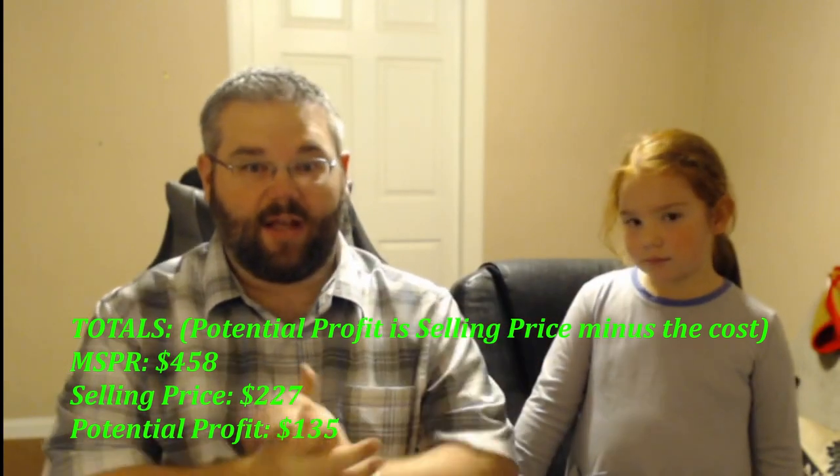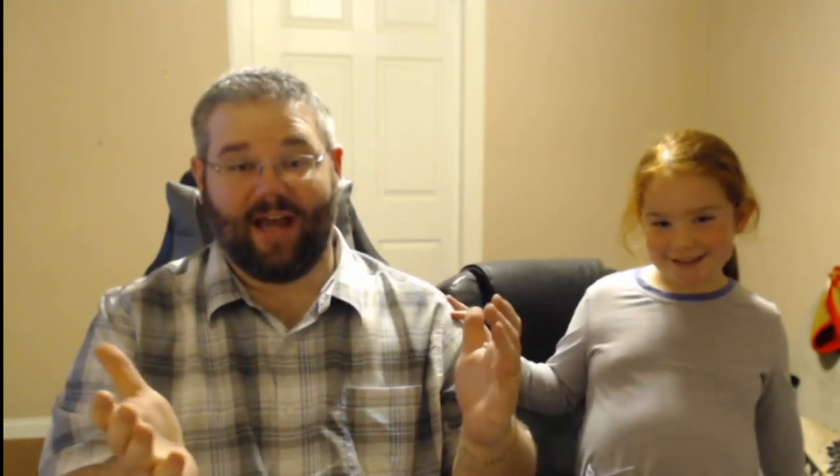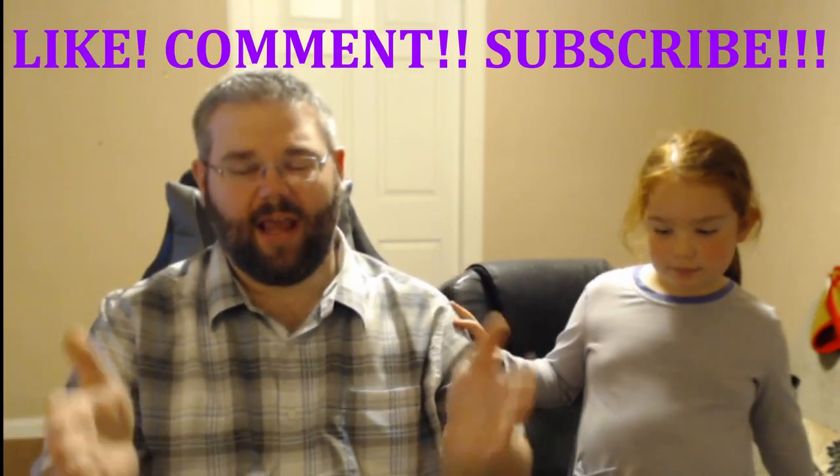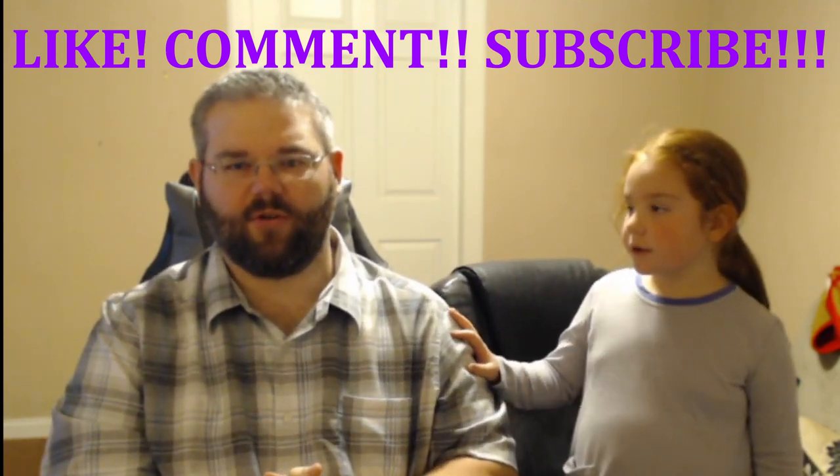That's the first box! We do have a second box which will be a separate video coming out about a week later. Thank you everyone — hope you enjoyed the first pallet unboxing video. Again I'm Rav1 — please leave comments, hit the like button, and hit the subscribe button so you get notifications when new videos go up. Have a great week!